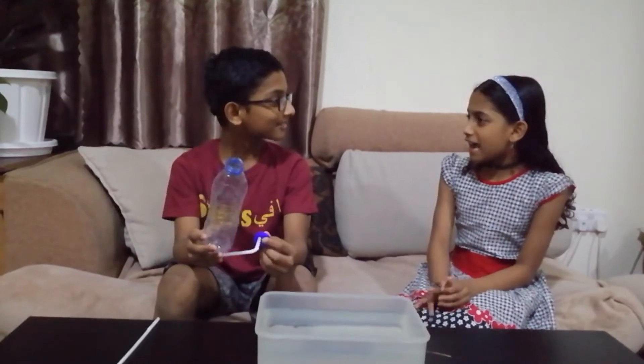What are you making? Today I am going to make one of the agnostic challenges in marine engineering — the submarine and diving. Right now I am making a submarine out of a plastic bottle. Wow! It's so exciting!